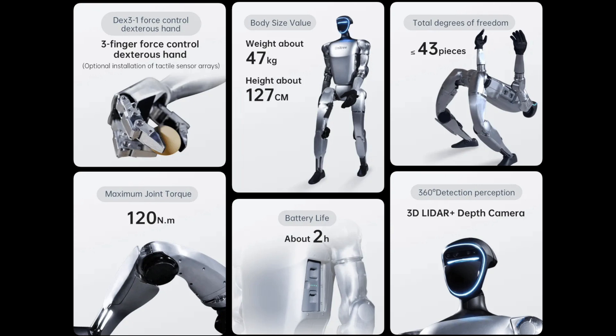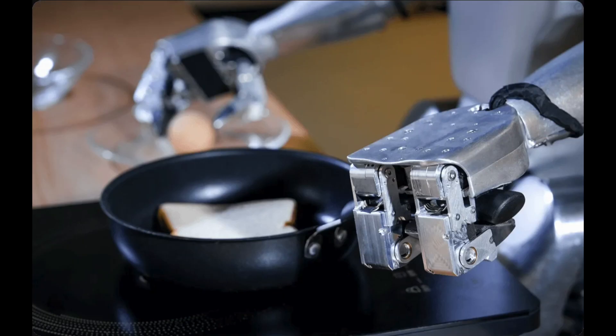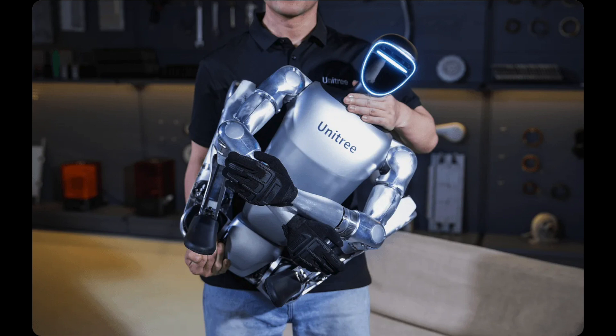The hand can be used to assemble small parts, such as those used in electronics and medical devices. It can also grasp small objects found in warehouses and retail stores, and handle delicate objects such as those found in laboratories and museums.